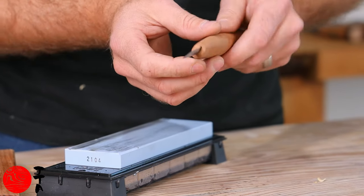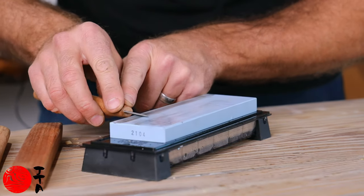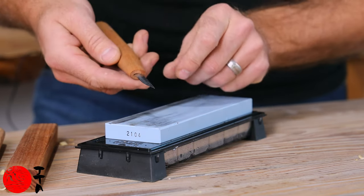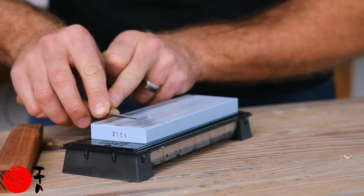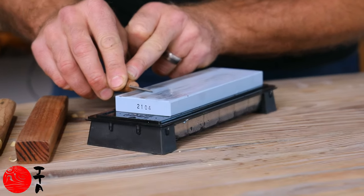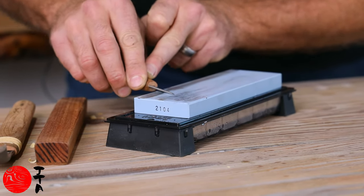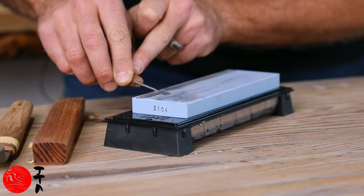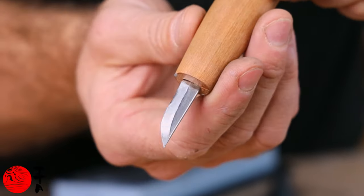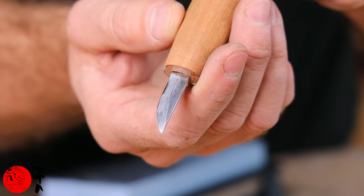I'm just going to show you some techniques on how to sharpen the curved carving knife. I'm going to reference the bevel — this is a single bevel knife, so I don't have to worry about a micro bevel here. To get the curve on the front you just want to lift it up as you're dragging it back and forth. You can see I've got a nice matte finish the whole way along the blade, so I'm pretty comfortable that the stone has been in contact with all of that bevel.